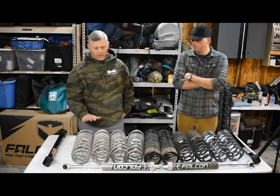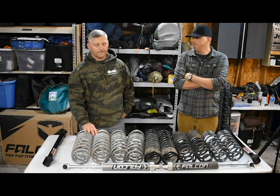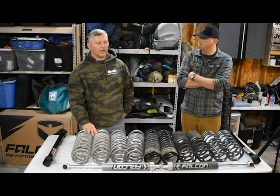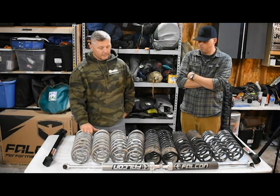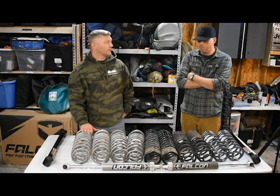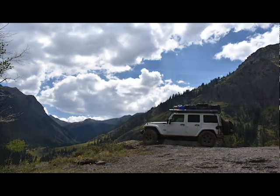I started out with Rubicon Express Progressive Ray Coils on their Sport Series kit. It was new, kind of a new thing — I wanted to give it a shot. I ordered it in, got it installed, and within just a few days we left for Colorado. Right off the bat, loading it up, it was not the right fit for me. We were already on bump stops before we even left the driveway.